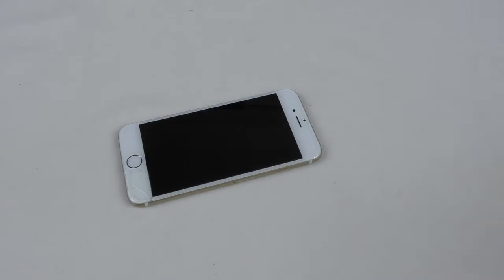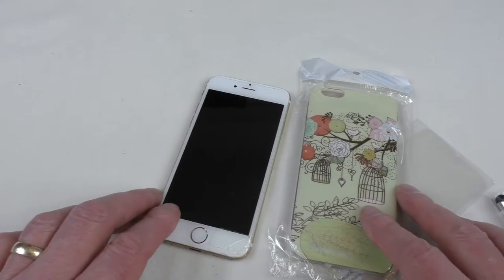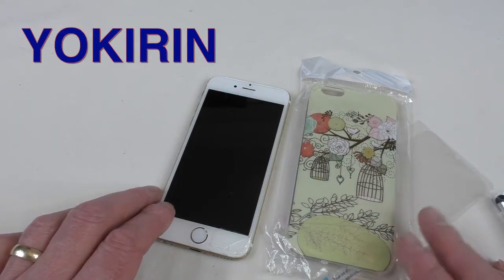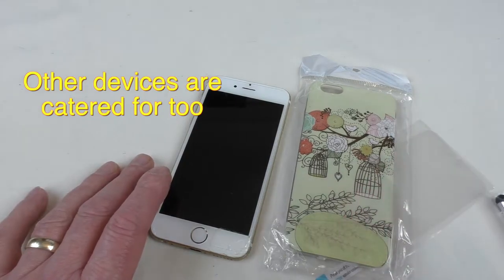All right guys, it's Bob here and I'm just going to do a little unboxing video for you. This is a case for the iPhone 6, and it was kindly sent out by — I think it's pronounced 'YuKarin.' This particular one is for the iPhone 6; I'm not sure if they do it for the larger sizes.